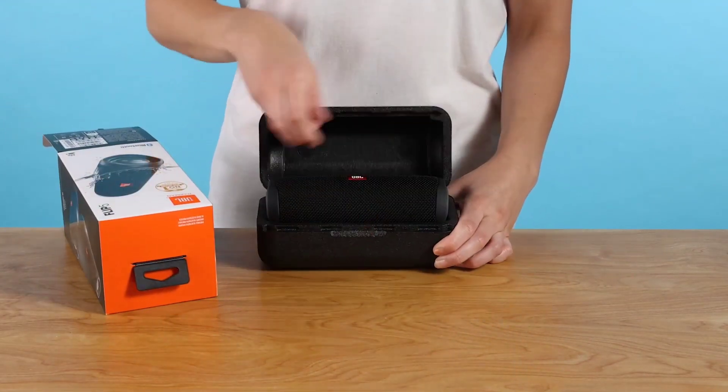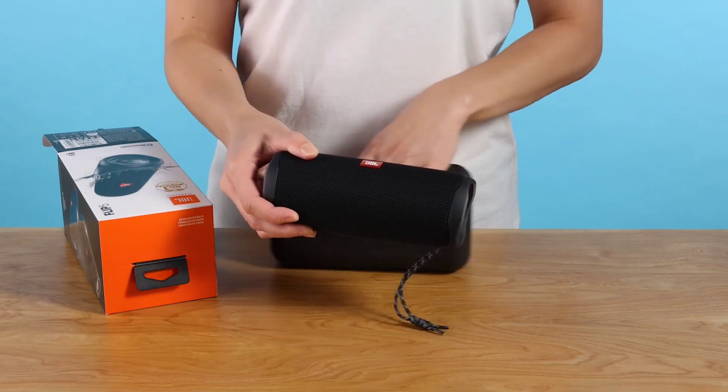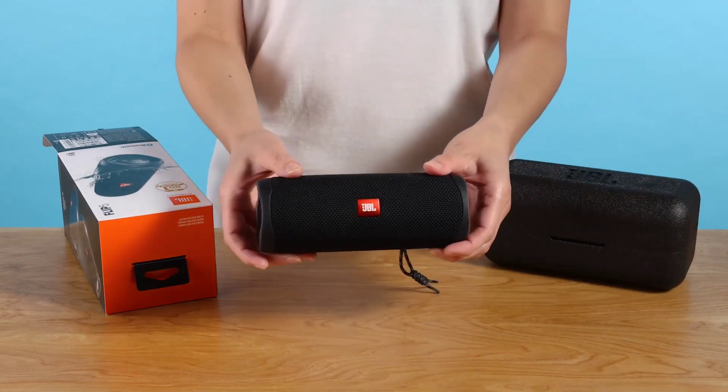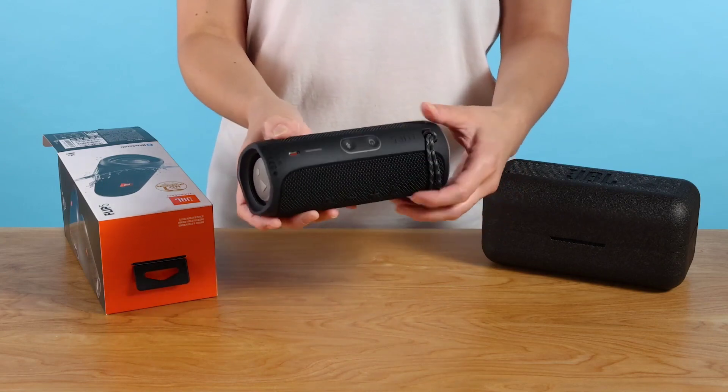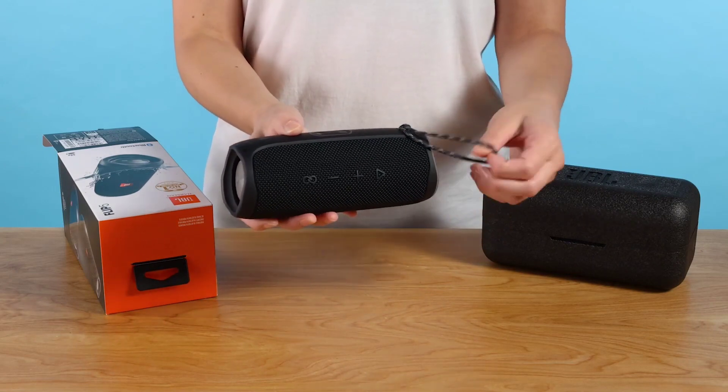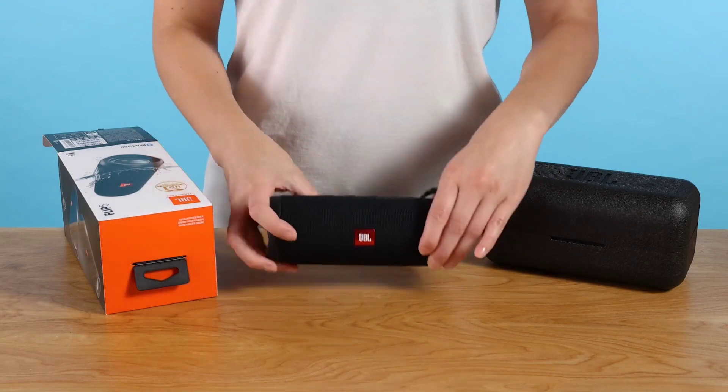JBL Flip 5 portable Bluetooth speaker with powerful sound and deep bass, IPX7 waterproof, 12 hours of playtime. JBL Party Boost for multiple speaker pairing. Speaker for home, outdoor and travel. Color: black.